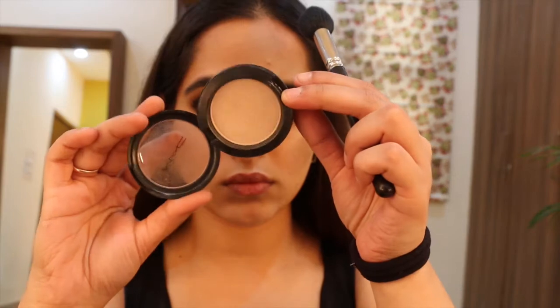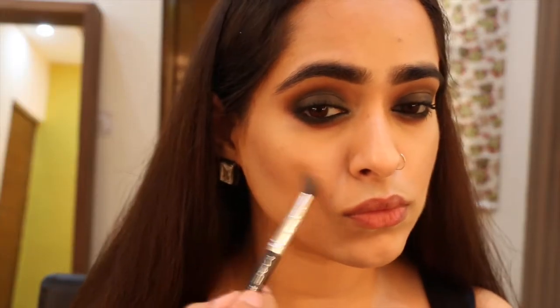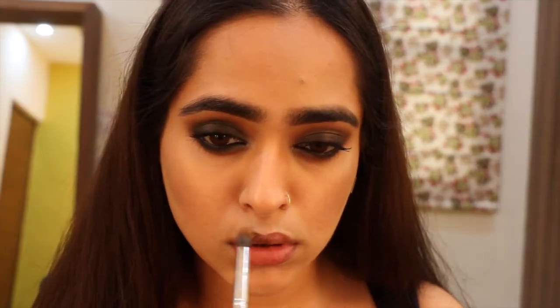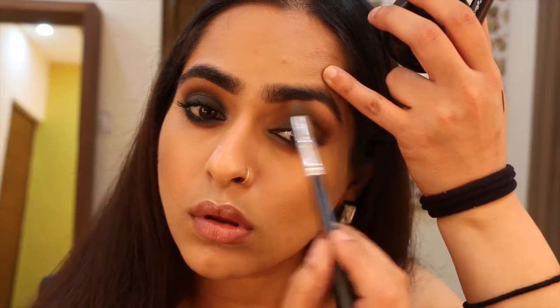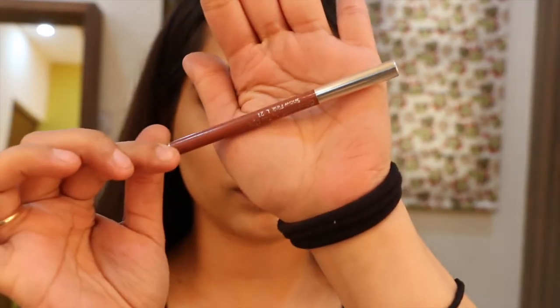After contouring my face, I'm using Ghana by MAC highlighter and hitting the high points of my face — under the brow, the tip of the nose, cupid's bow, and so on. You know the drill.